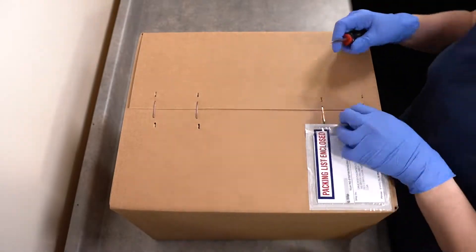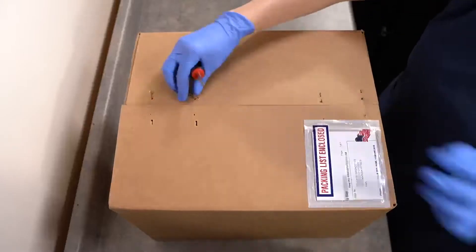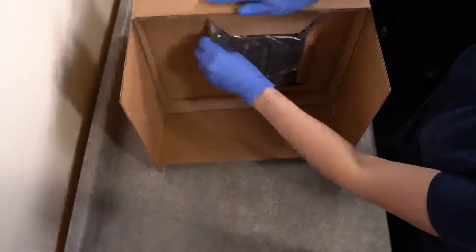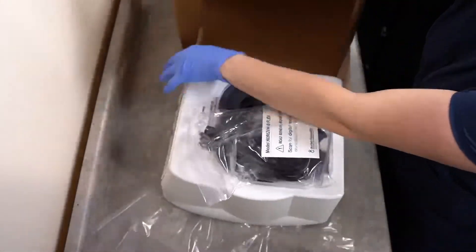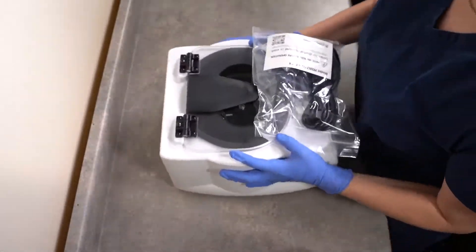To open your centrifuge box, you'll want a flathead screwdriver to remove the secure packaging. With your box open, you can slide the centrifuge out. Your centrifuge will come with an accessories kit — we'll cover this in detail later. Once you're done unpacking, you should have all of these items.